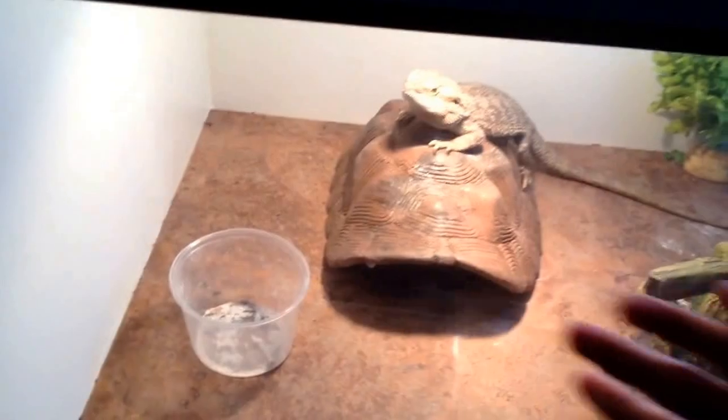I got plexiglass for the doors. It's already starting to get a little scratched up, so I might replace that with real glass in the future.